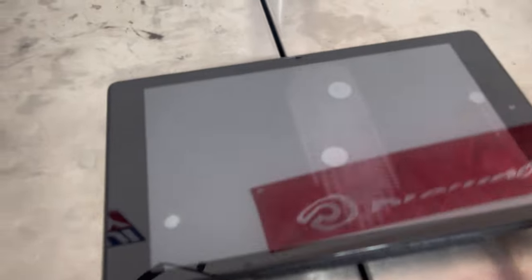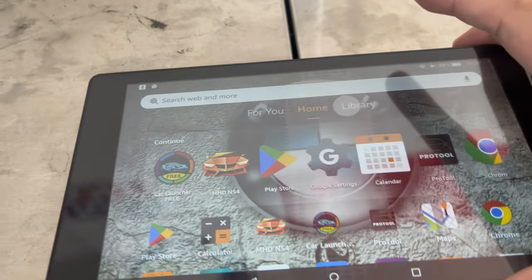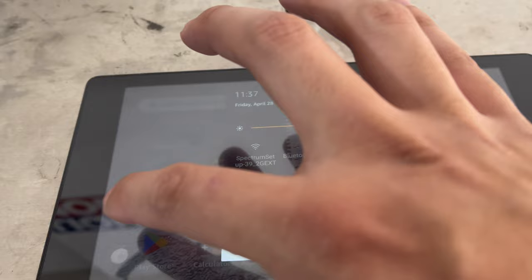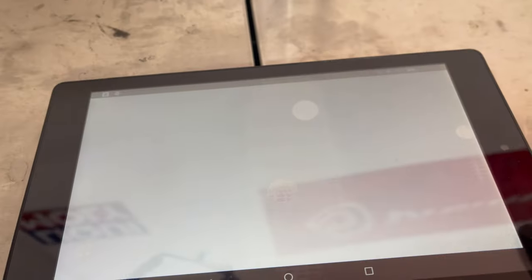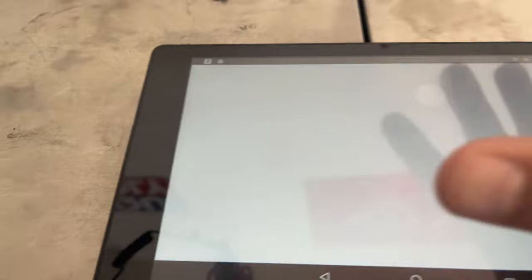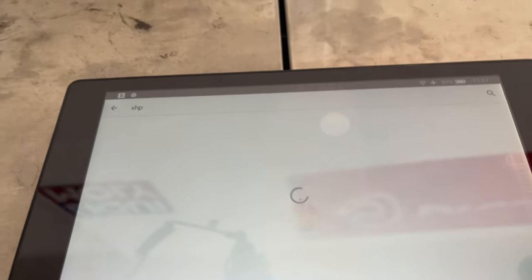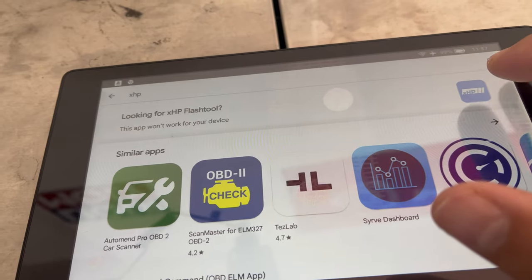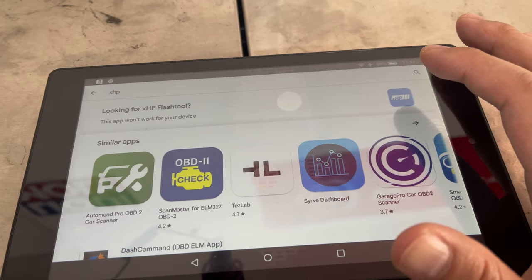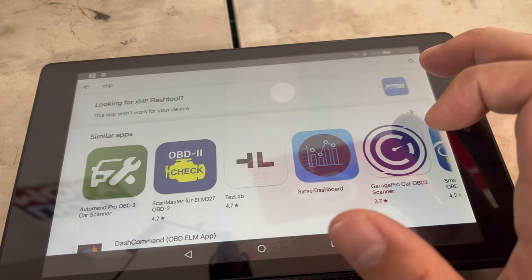I already have my tablet out of the car and I still have MHD pulled up. I'm going to make sure I'm connected to my internet and then go to the Play Store and download the XHP app. Let's just see what comes up. Oh — is it not Android compatible? That kind of sucks. Let me look into this a little bit more. I thought it was Android compatible.